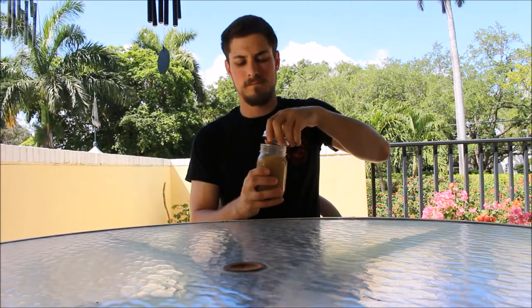So when the zombie apocalypse hits, and there's no more bars or liquor stores, am I going to have to give up drinking? Nah. I'm all set.